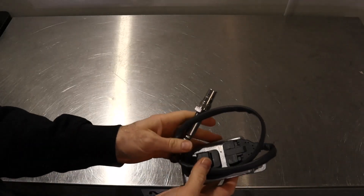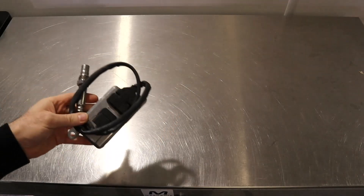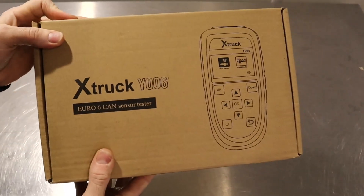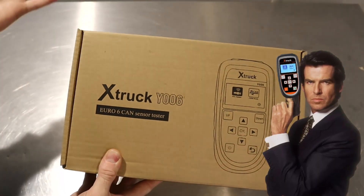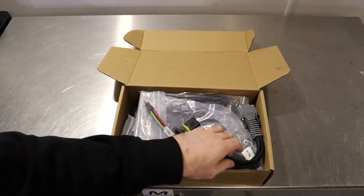The diagnostics of NOx sensors can be very difficult — very much a guessing game if you don't actually know what the NOx content in the exhaust is. As I mentioned, that can be very expensive, so what I've done is come across this tool here. This is the X-Truck Y006 NOx sensor tester. It does do a few other things as well, however not really very well for cars — we'll come to that in a minute.